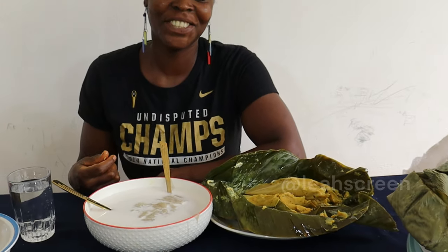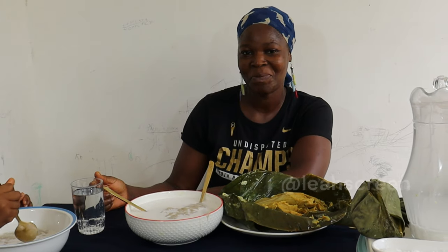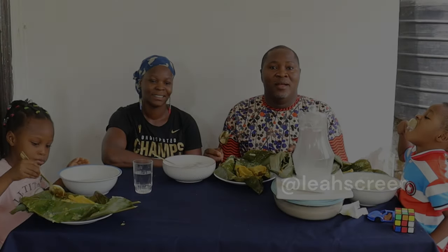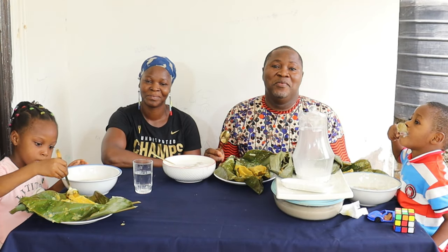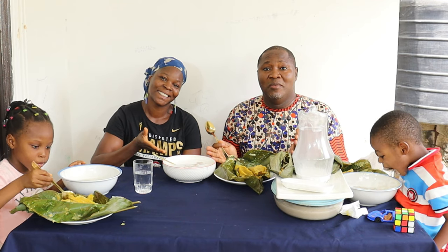Come and join us as we're about to eat our breakfast. Hello beautiful people, thank you for joining us — as you can see we're about to eat our breakfast.